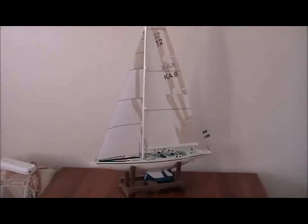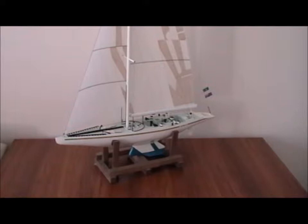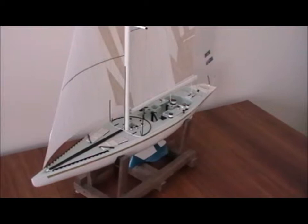Australia II, winner of the America's Cup 1983 against Liberty from America. Model, 1 to 35 scale. Australia II designed by Ben Lexan and skippered by John Bertram.